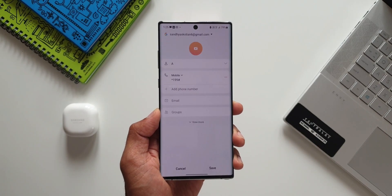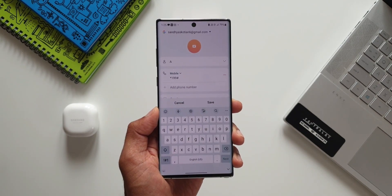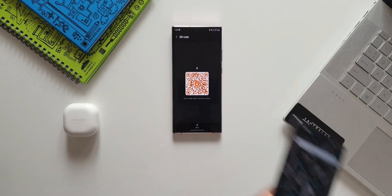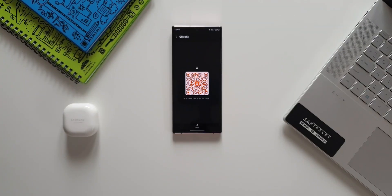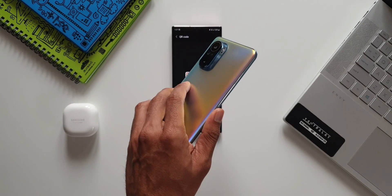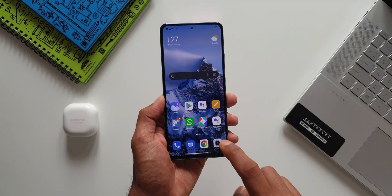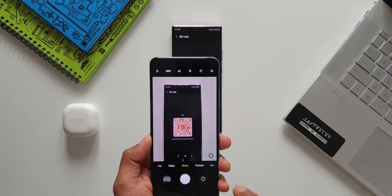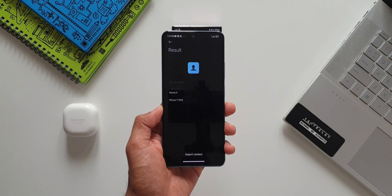Here I am using another Samsung phone's camera to read the code automatically. This should work on all phones where the camera has the ability to read a QR code. Here I've got the Xiaomi Mi 11X Pro — let's scan the code using this phone. As you can see, it is reading the code and showing an option to add the contact. That is cool, isn't it!